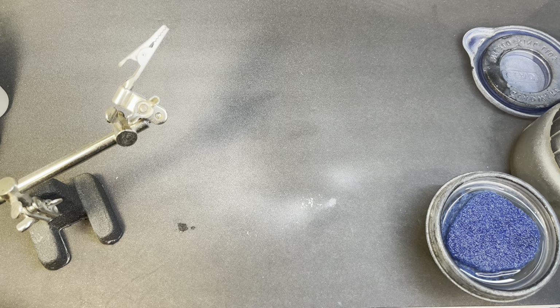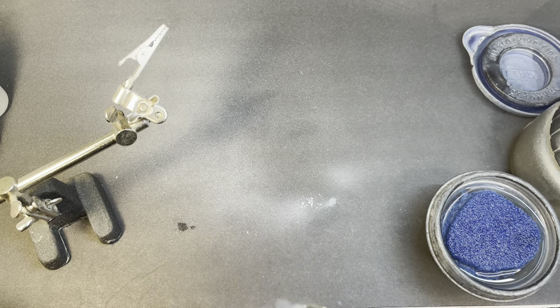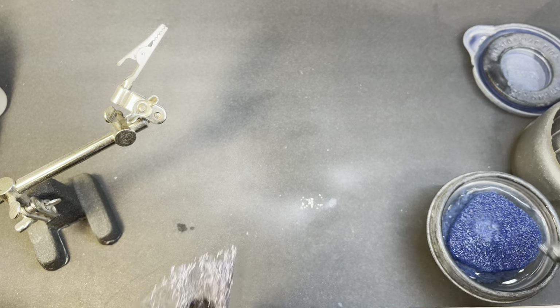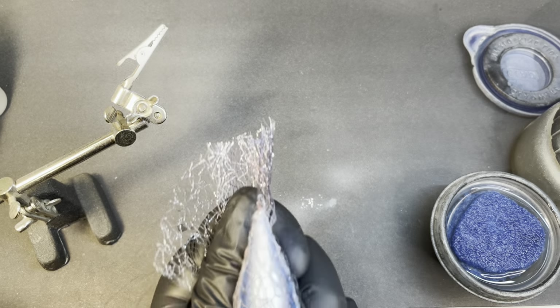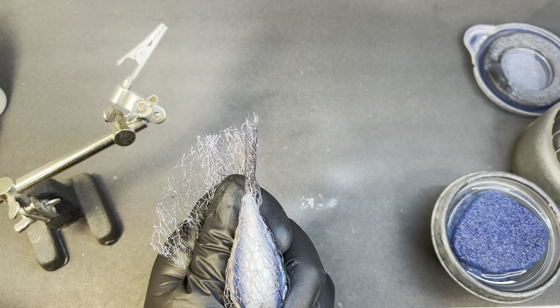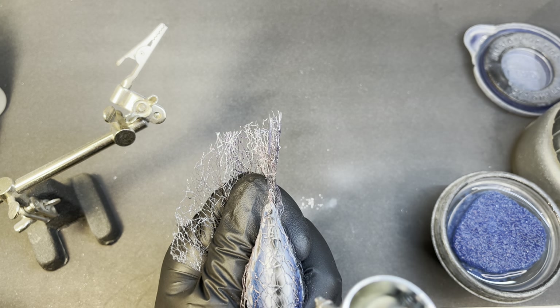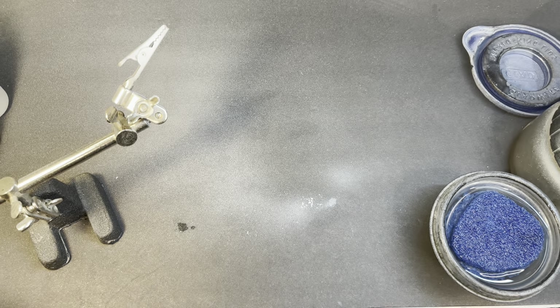Now I'll switch guns. I'm still going to hold this — I'm not doing this without my little lure holder. I'm going to switch to the black and just run right down the middle, just a little thin line of black where it'll all show. I'll put that up and undo it for you.